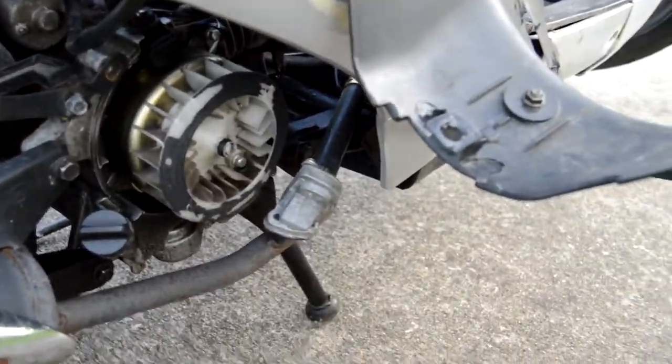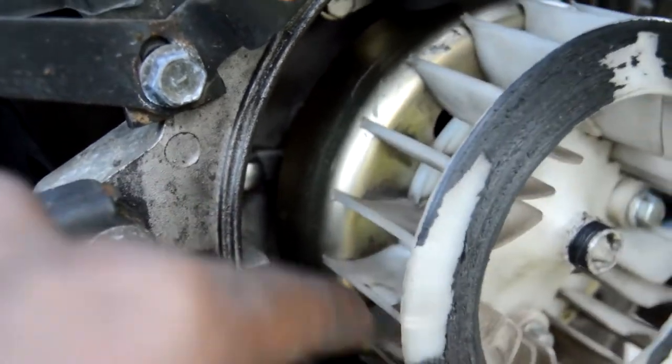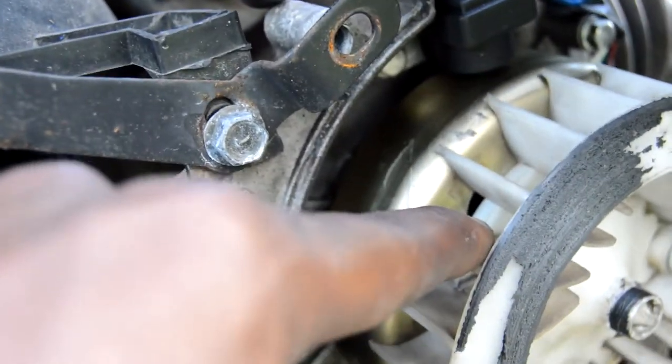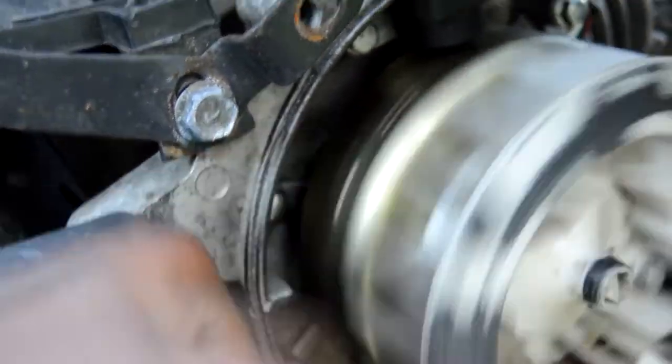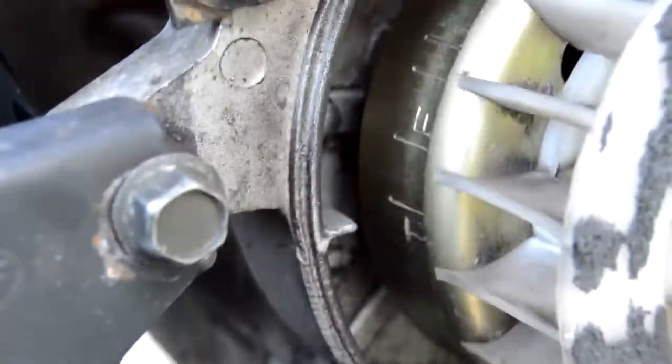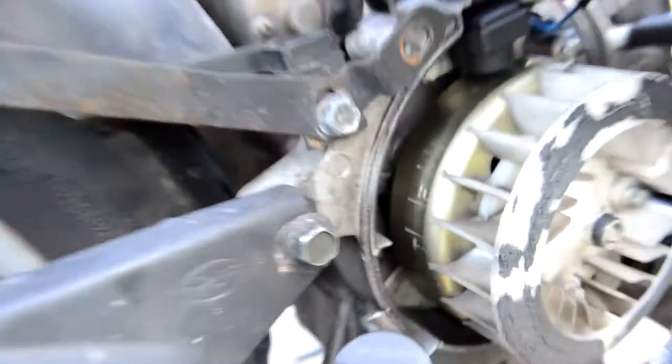The important part about this — when you roll this around it doesn't take too much force, but it takes a little bit. Roll it around all the way until you see that T and that F. The T and the F stand for top dead center — make sure that is right there.